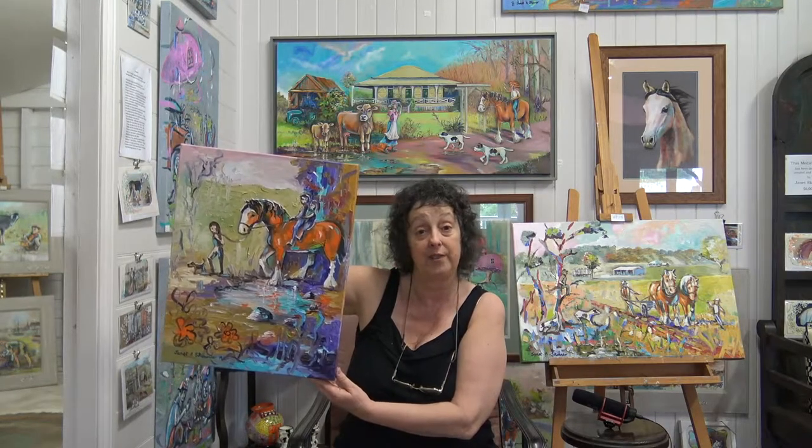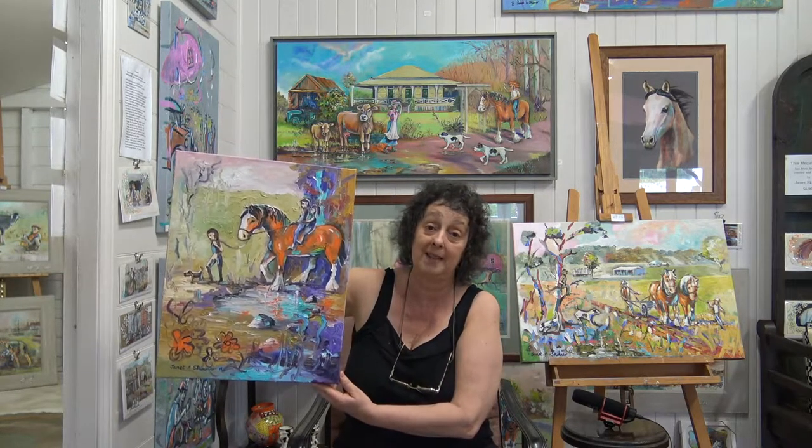Hi folks, how are you going today? Today I'm going to be talking about oil painting, and particularly alla prima oil painting, which means done in one go. So earlier today I painted this horse picture. It took me about three to four hours to do, which is quite quick for an oil painting.